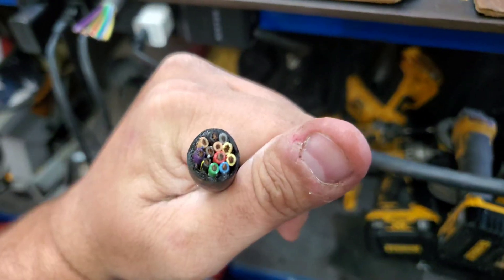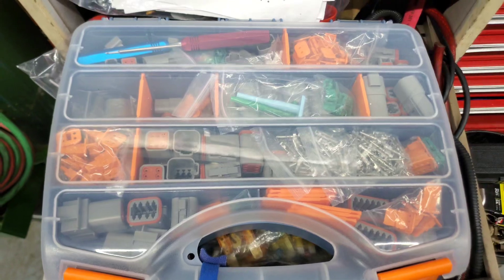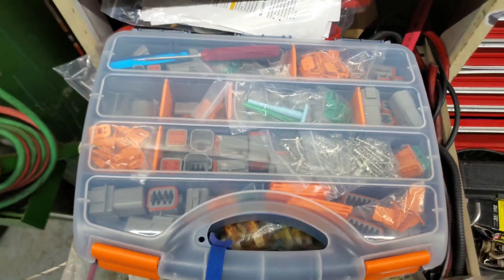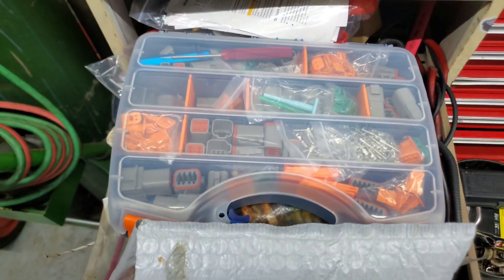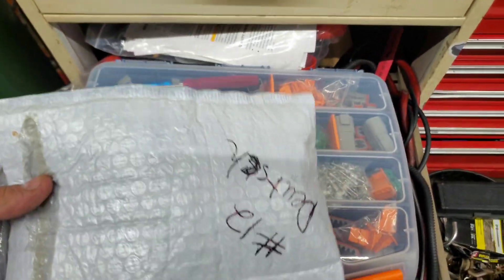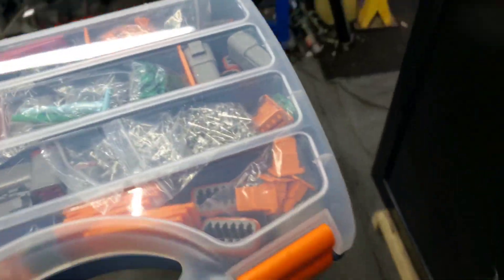Those are tight-packed wires. We're going to use the Deutsch connector because it's perfect for anywhere you're going to have to worry about water. This kit I got off Amazon and I used it for everything on my big boat — the Cobia — when I wired up my VHF radio, the Simrad, everything. For the wash-down pump we had to use a bigger connector; this one is for number 14 wire, this one is for number 12 Deutsch — it can carry a little bit more load.